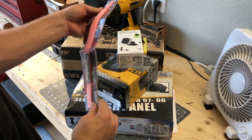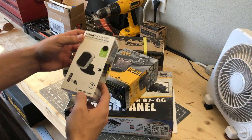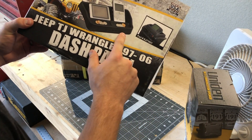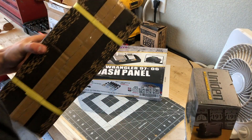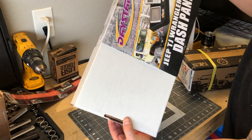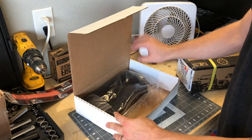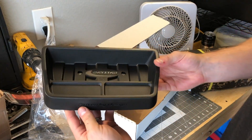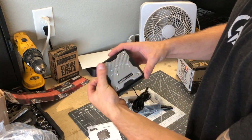All right, so we got a winch hook strap — not really an interior thing but it was on sale and mine was in bad shape. We got the Magic Mount for the phone, an external speaker for the CB, a dash panel that goes on top of the dash so you can put more stuff up there, and a mounting plate for the CB.